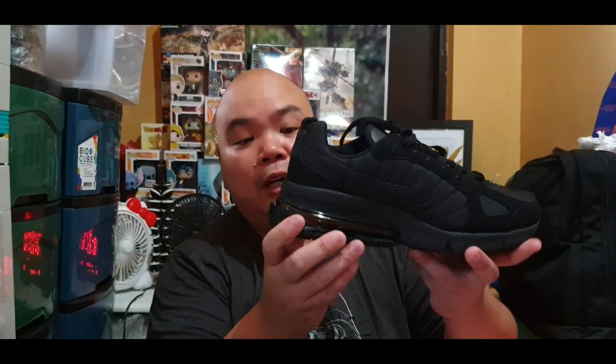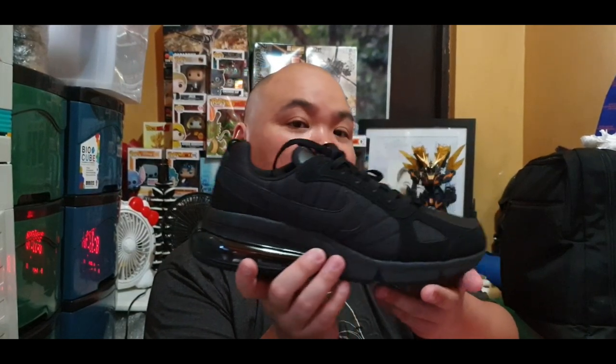I went true to size with this shoe because typically with Nike sneakers you don't have to go half size up or down — they're usually always true to size. Taking out the tissue paper, this is the Nike Air Max 270 Futura. It's called the 270 because of the 270 air sole at the back, which is a very big black air sole.